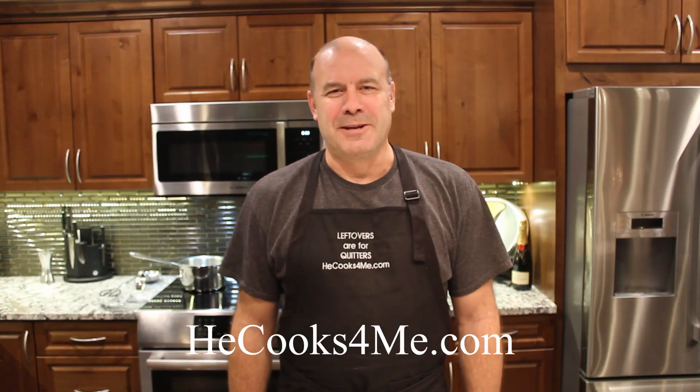Hi, it's Bob from heatcooks4me.com. Welcome to my kitchen. Today we're doing a very special meal — this is one we save for our special occasions. We're actually cooking this for New Year's Eve.